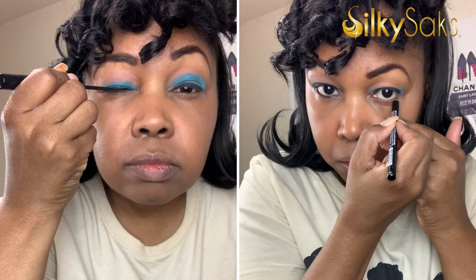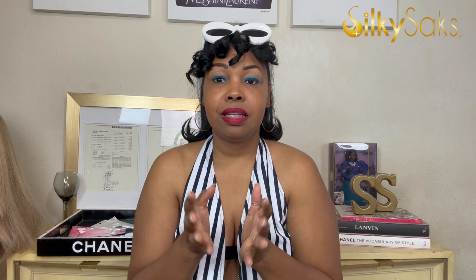Next I went ahead and did my makeup — you cannot be the iconic Barbie without makeup. I went in with blue eyeshadow because the original Barbie actually had blue eyeshadow. Then I lined my eye at the top with a thick black liner and also lined my waterline with black eyeliner. Of course I went in with red lips, because you can't have the Barbie look without the iconic red lips.